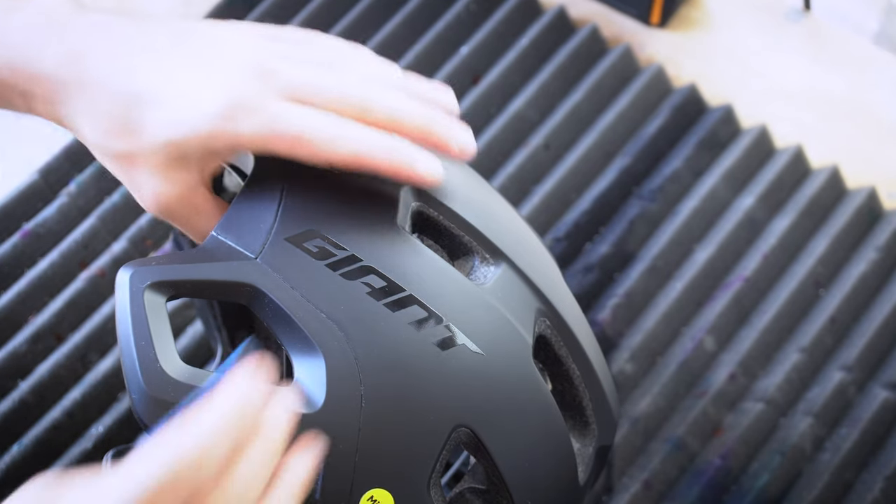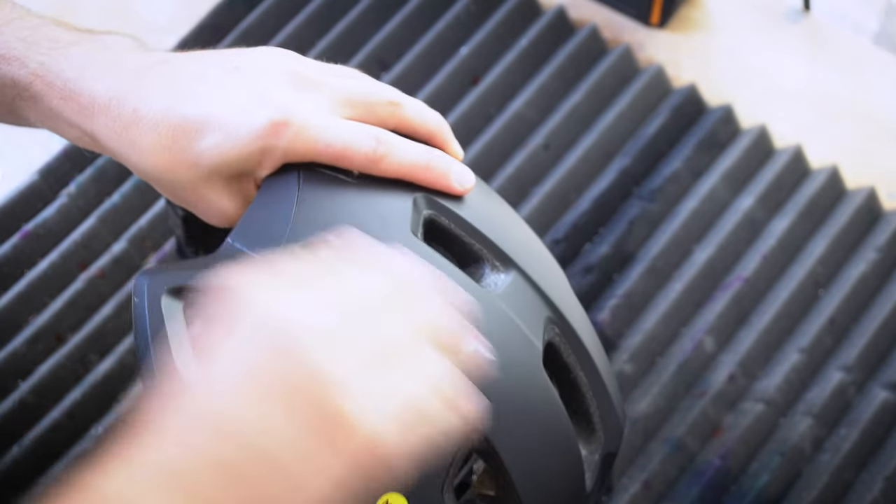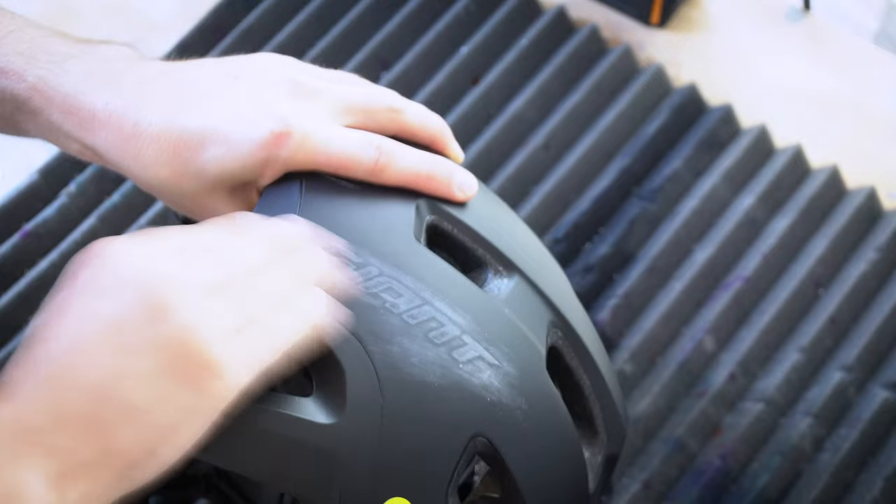Hi there, John from Flat White Paintworks here. I am going to take you through a few of the steps on how to custom paint a bike helmet.